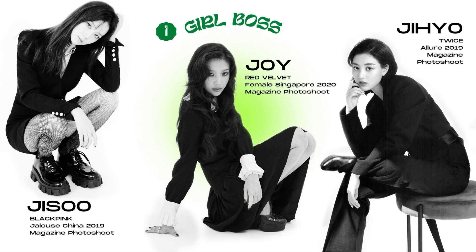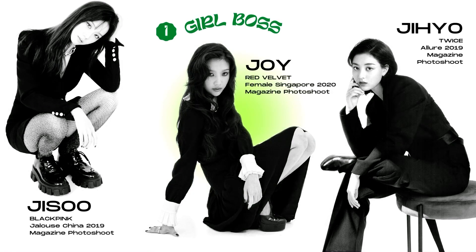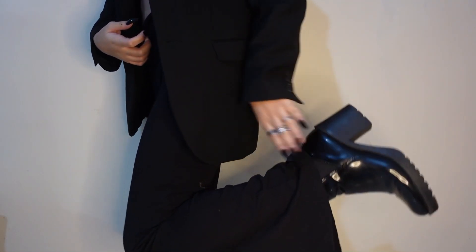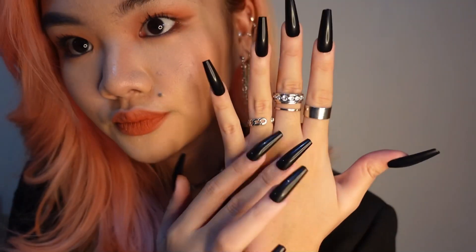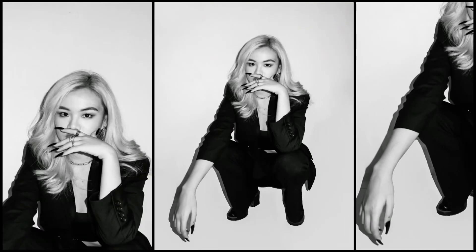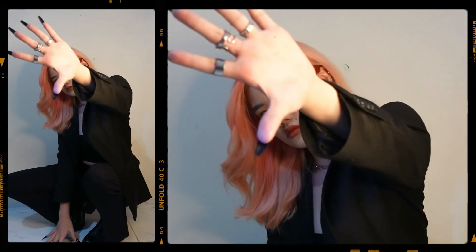For the first concept, I chose to do a black and white girlboss photoshoot inspired by Jisoo, Joy, and Gio. I just parted my hair on one side and did a warm tone edgy makeup to fit the look. I'm wearing an all black blazer, bralette, and flare pants, paired with chunky platform boots. I went all out with silver accessories, as well as long black nails, which are mostly from Shopee. For the posing, the girls were doing sitting poses, so I tried to pose similarly and got creative with my hands as well.